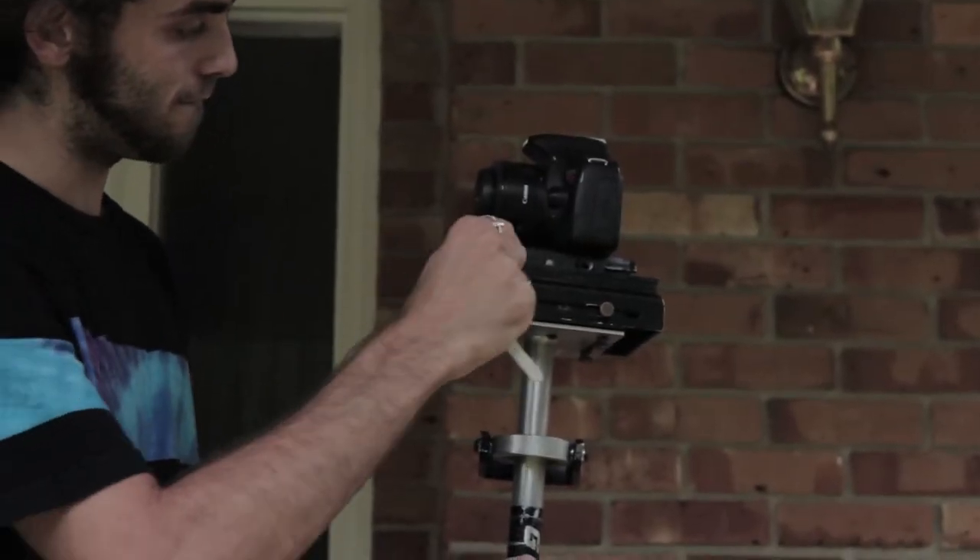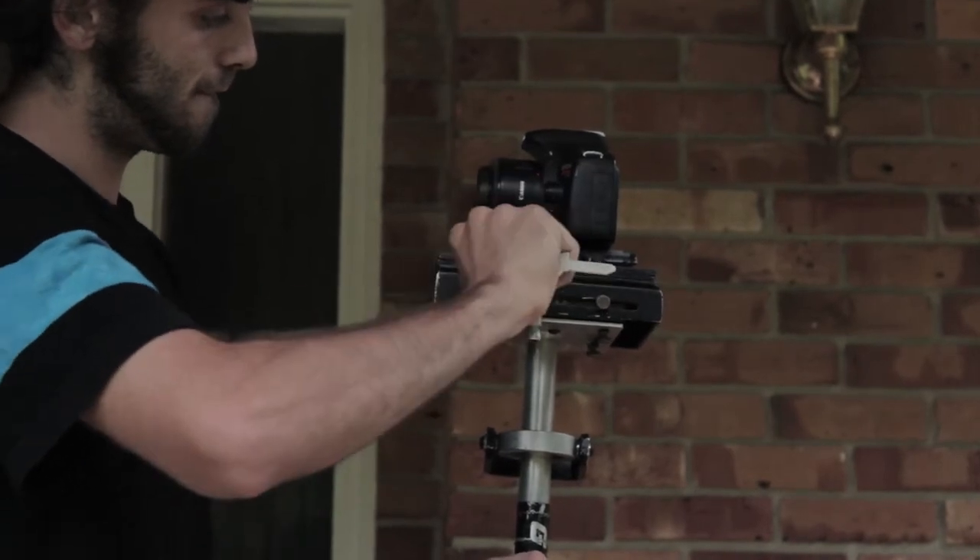Once you find a good position for the easy release plate on the sled where it appears to be as balanced as possible, tighten down the screws for the easy release plate to ensure that your camera doesn't slide around anymore on top of the sled, disturbing the balancing you'll be doing later.